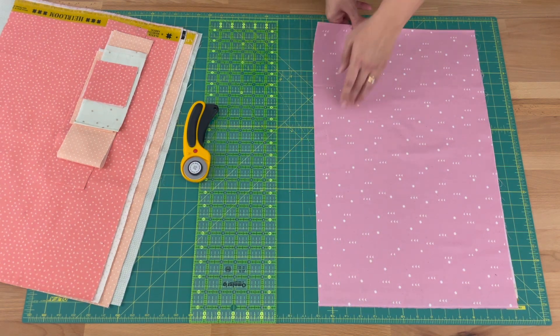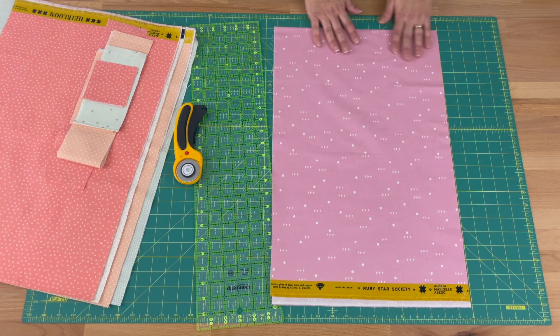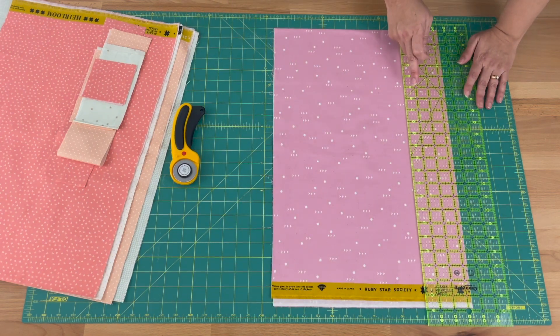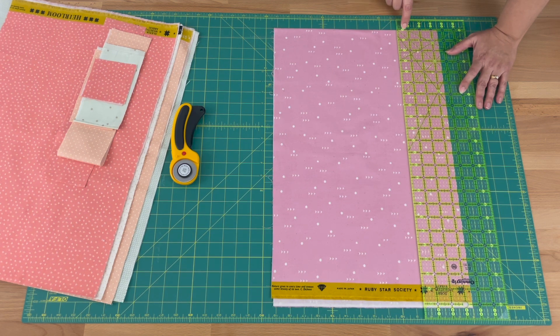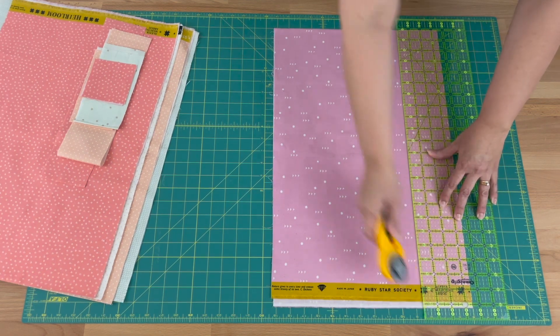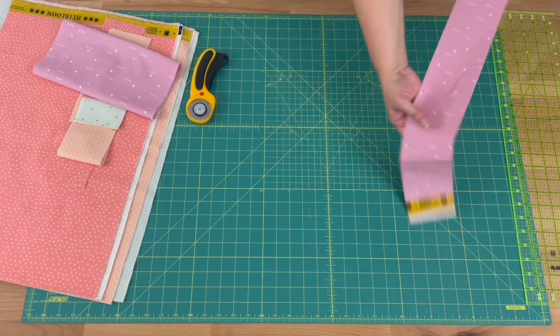Now I know I've got a perfect right angle. I'm going to flip that over, line up that fold on a line again, and also line up the edge I just cut on the line. Once it's sitting in there perfectly, I'm going to take my ruler and count three-and-a-half across — one, two, three-and-a-half. I'll find a line on my ruler and line it up with the folded edge, making sure the edge I just cut is on the three-and-a-half inch mark, and cut a strip. Whatever's left over we'll reuse for future blocks.